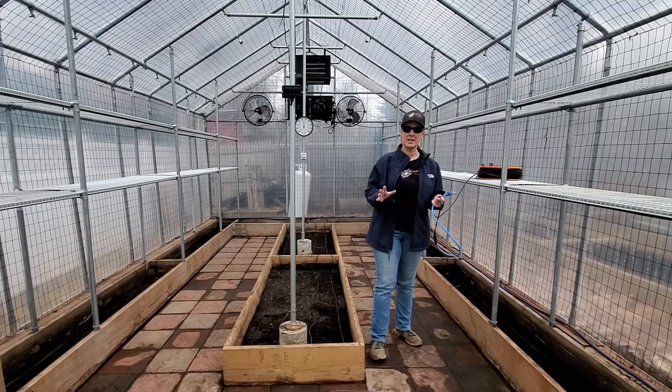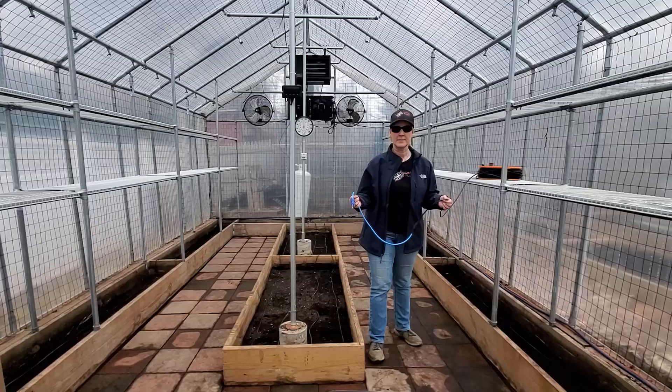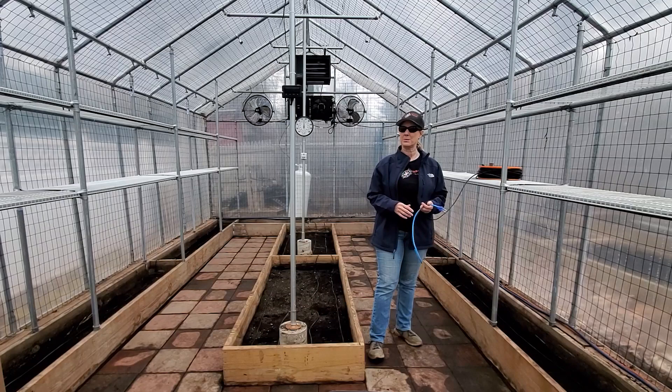If any of you already use heat cables, tell us in the comments below what kind you like to use. If you remember our video from last year, we showed you how to add heat cable when you already had plants growing. But since we were cleaning all the beds out, we thought this was a perfect opportunity to really set them in place deep in the bed so that we never have to deal with them again.